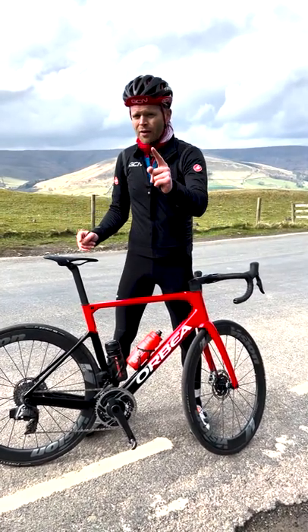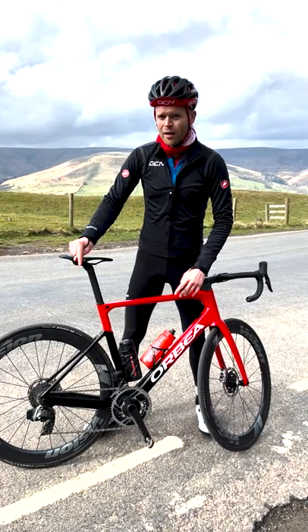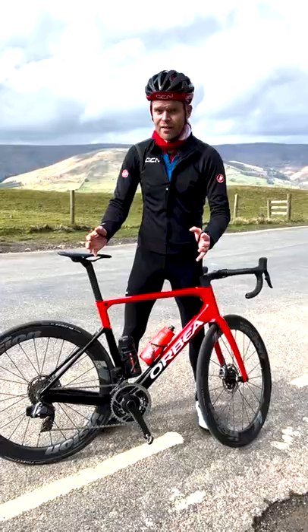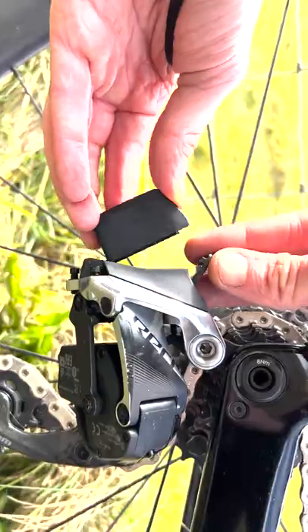Top eTap tip for you: if you're out on a ride and you run out of battery, it's not the end of the world. Because you use your rear mech a lot more than your front one, the battery on that goes first — but it means you still have battery in your front. So you simply swap the batteries over and you have rear shifting again.